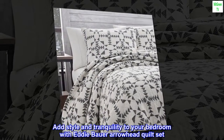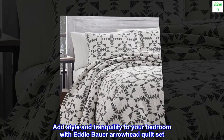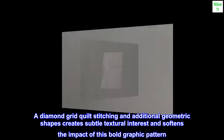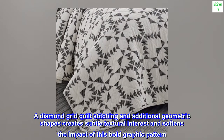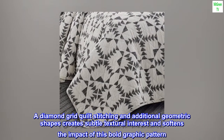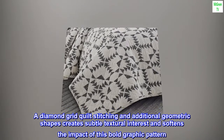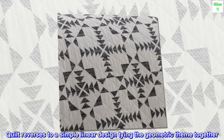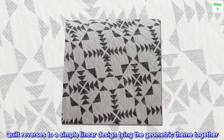Add style and tranquility to your bedroom with the Eddie Bauer Arrowhead Quilt Set. A diamond grid quilt stitching and additional geometric shapes create subtle textural interest and soften the impact of this bold graphic pattern. The quilt reverses to a simple linear design, tying the geometric theme together.